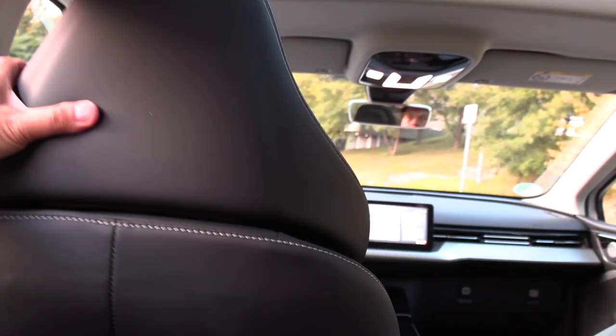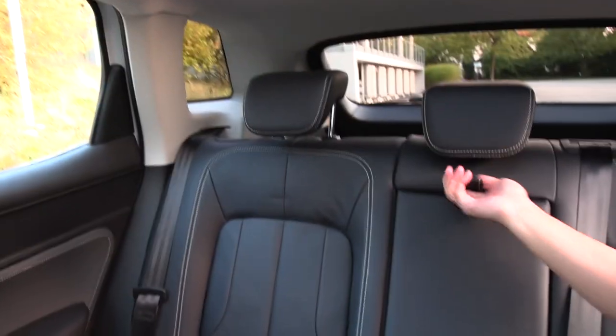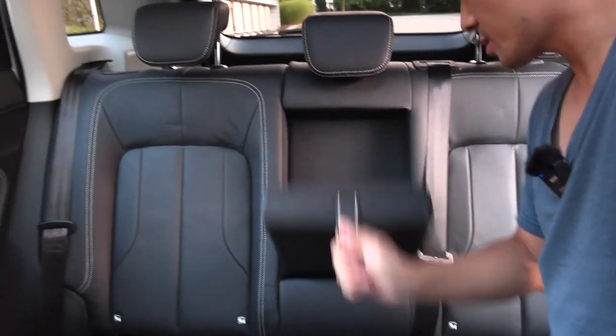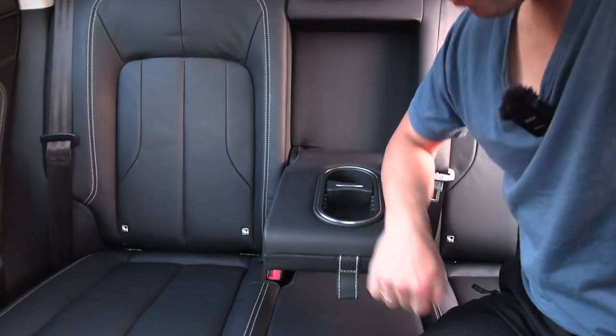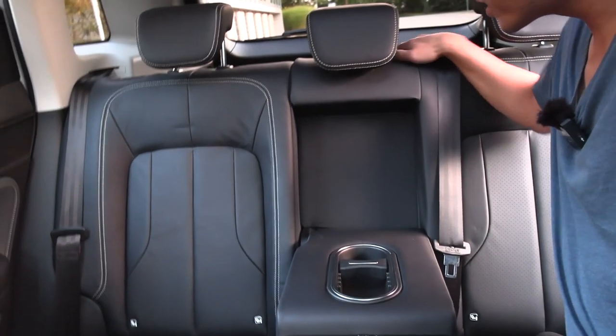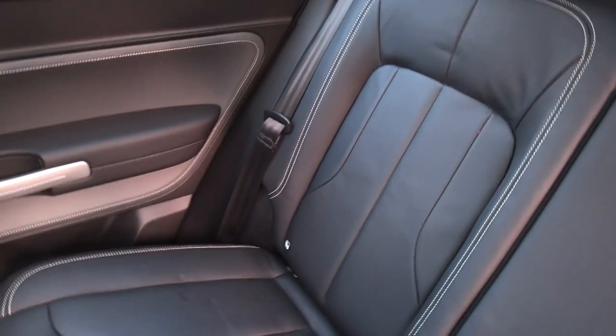We also have panoramic glass that can open fully, adjustable headrests on all of them. We have a cup holder here, armrest, no ski pass-through opening. There are some dents here from a child seat, but don't mind that.